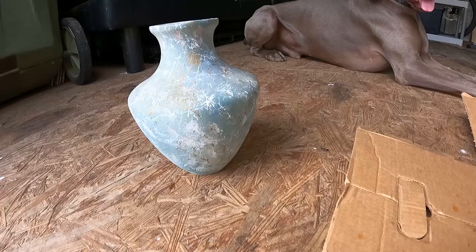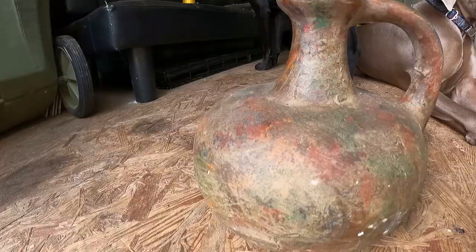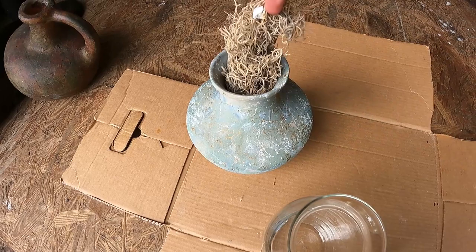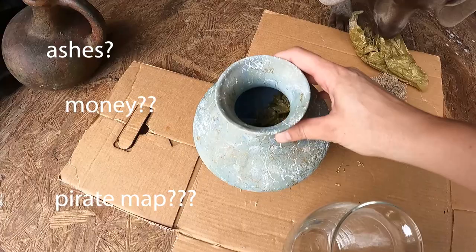For project number two, I don't have an inspiration picture, but I am taking this face vase and the larger jug and trying to antique them — add a little bit of texture and interest. I think it's a little bit more my style. Not gonna lie, I was getting real excited at this point because treasure, am I right? What is it? Ashes? Money? Let's hope it's money. Maybe a pirate map? I don't know. But I'm stoked.